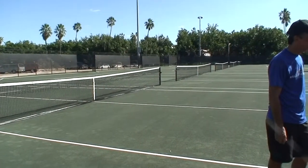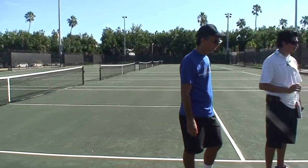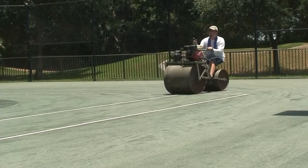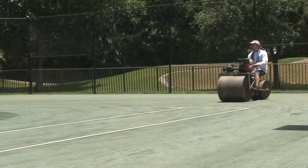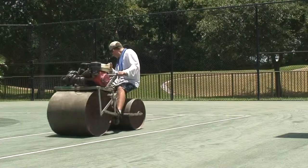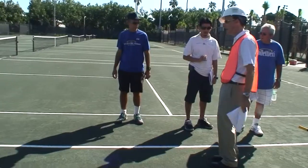The key thing about rolling is that you only want to go back and forth. You do not want to roll in a circle, which is very tempting with this machine because it's a roller. The way you should do it is just straight back, a little to the side, straight forward, a little to the side, straight back, straight forward. Not in circles.